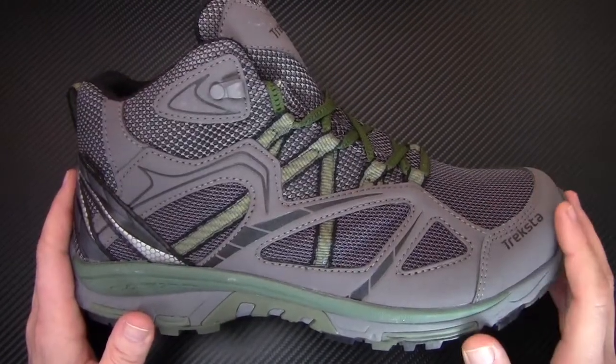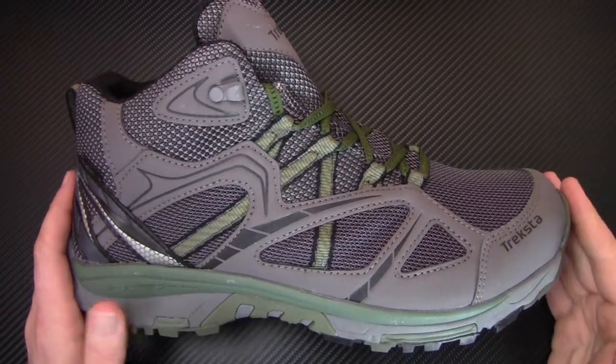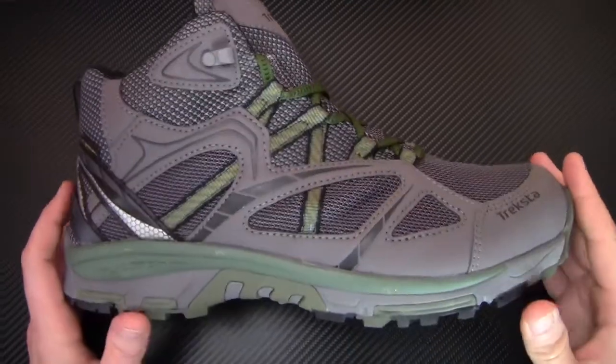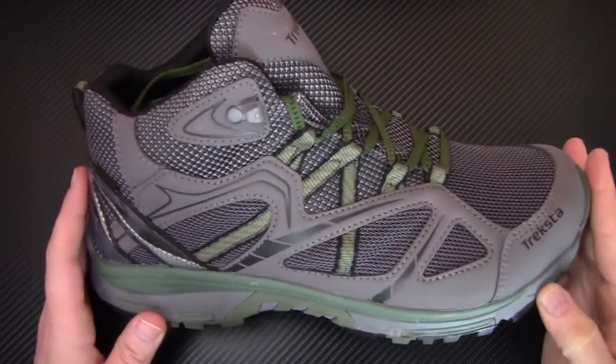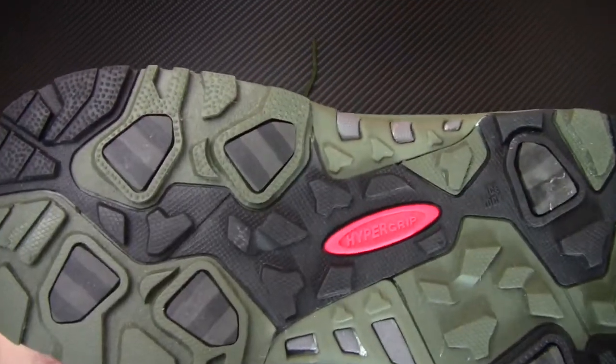This is an all-season hiker, so you can take it in every single season and be totally fine. With the technology built in — the IceLoc, the Nesfit, the Hypergrip — everything on here means you're really going to have a good time hiking in this shoe. Let's talk about Hypergrip.